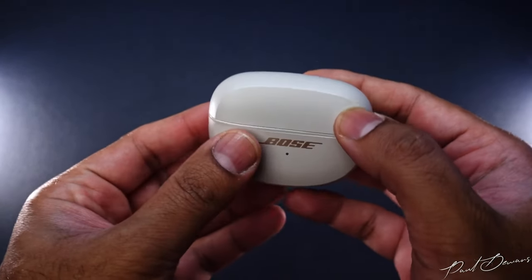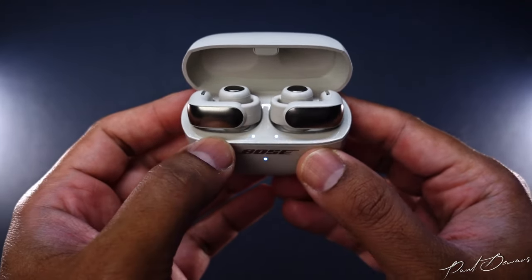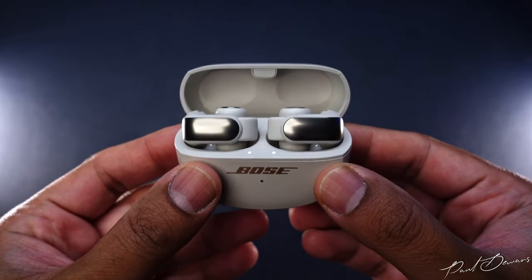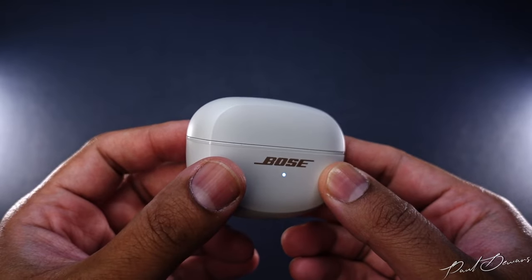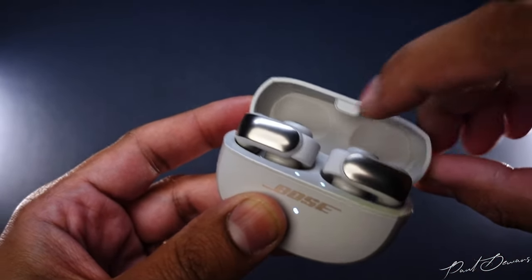When you open the case, you'll notice two LED lights which let you know whether the earbuds are charged or still charging. Closing the case doesn't give you a typical plastic snapping sound — there's a slight sense of it being muted, which does make it sound more welcoming. This is most likely due to Bose using a rubber-like material in the upper inner section of the lid, which mellows out its snap.